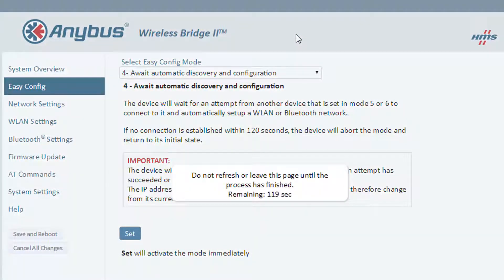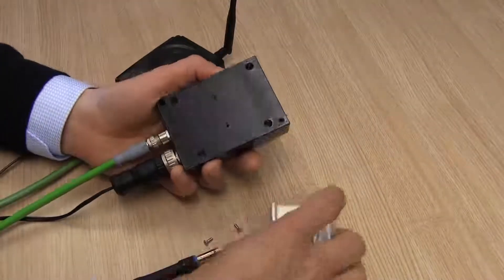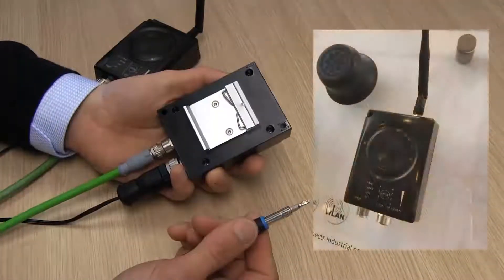That's how easy it is to establish a wireless connection over wireless LAN or Bluetooth. I can now attach a DIN clip to the wireless bridge if it needs to go into a cabinet, or mount it on a wall or a flat surface using the screw holes in the product.